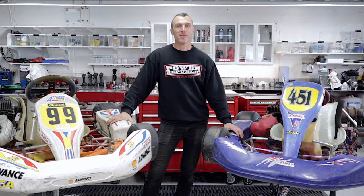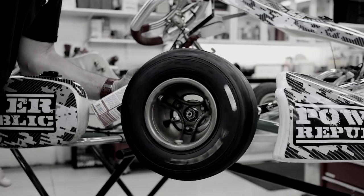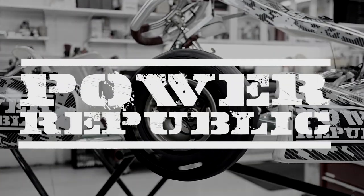What up, YouTube? Today we're bringing out the Backyard Bankers. Everybody's got an old go-kart lying around. Now's the time to get it out of the shed and get it back on the track and have some fun.